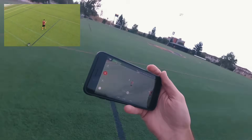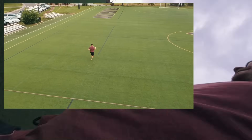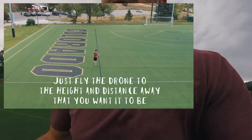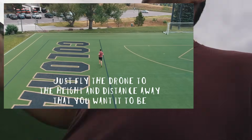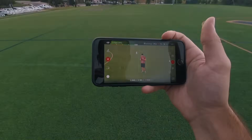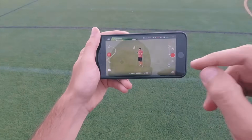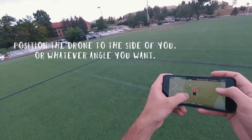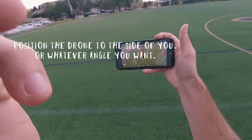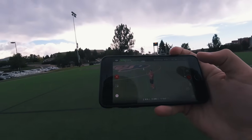Moved it out, backed it away. Okay, so there is an angle mode. So I can put it on the side of me, and then when I run it'll stay on the side of me.